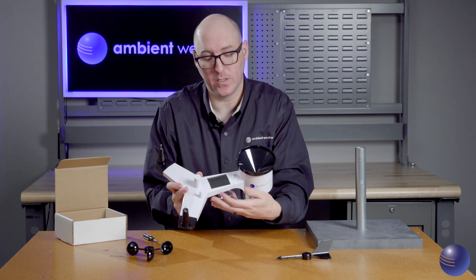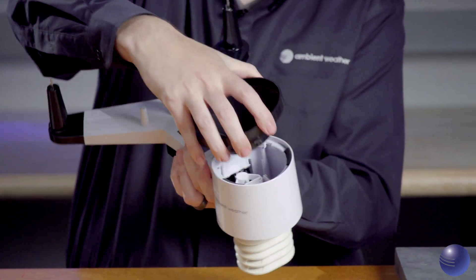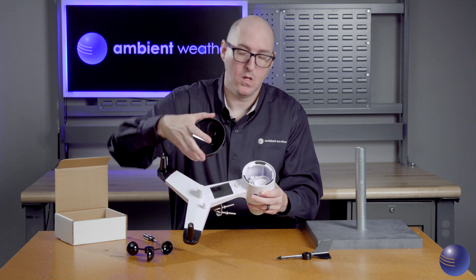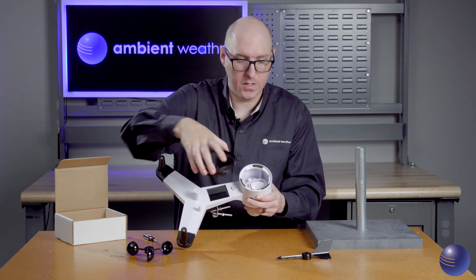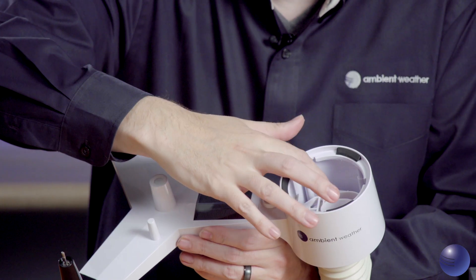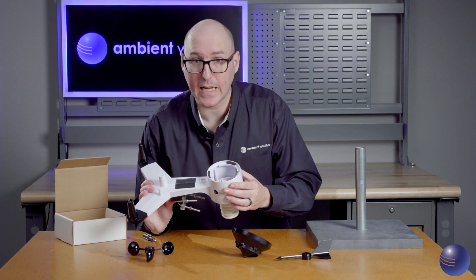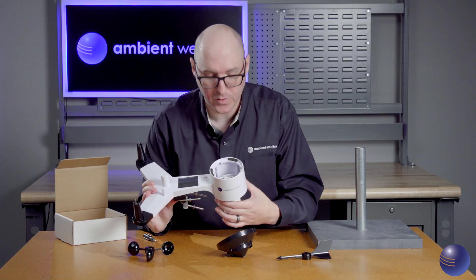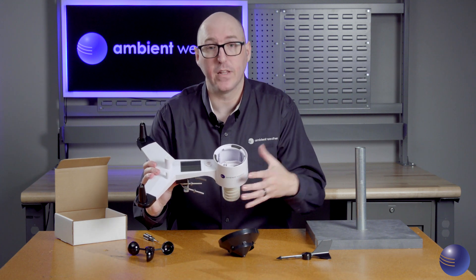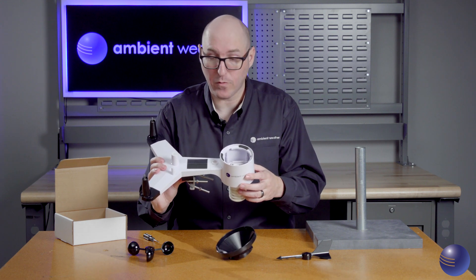We're also going to remove our rain cup. Do a visual inspection — make sure there's nothing degraded, brittle, or debris-clogged. Then look inside the rain gauge mechanism to ensure the tipping mechanism is operating properly for accurate rain readings. Also make sure there's nothing clogging the drain holes on the self-emptying feature, as that can cause the float not to tip properly and lead to inaccurate rain readings.